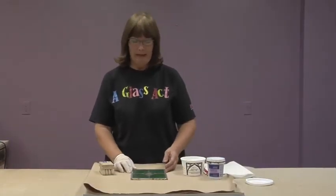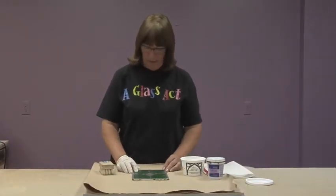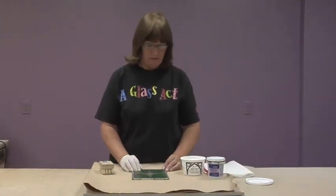Hi, I'm going to show you how to clean a lead panel. After you're done cementing, you need to clean the cement off your panel.